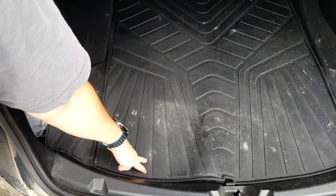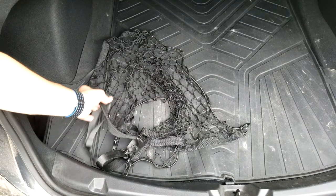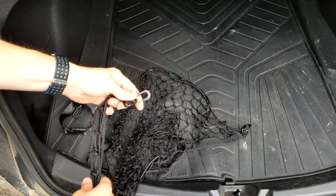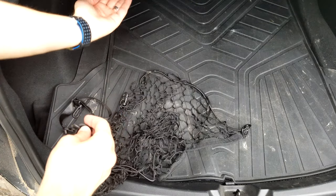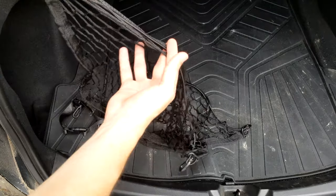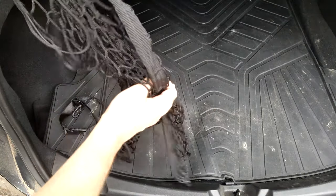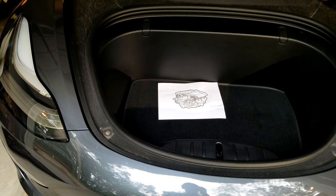I'll also link this floor mat — it's really nice. The netting piece that comes with the kit is not very useful in the stock Model 3 trunk because there aren't places to clip the clips. I know people have added hooks to the roof of the trunk to clip it up there, but just so you know, in the Model 3 it's not going to fit. It might work in the S or X, or in another car — it would work in our Equinox.